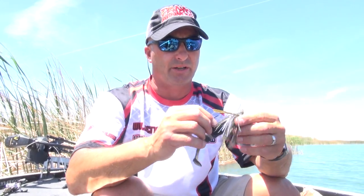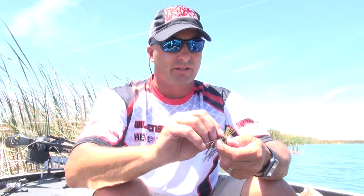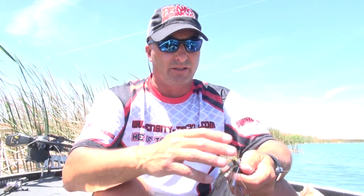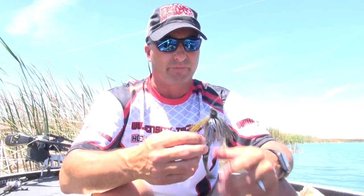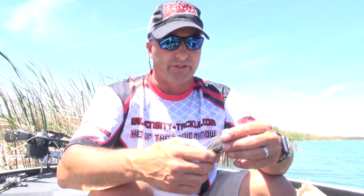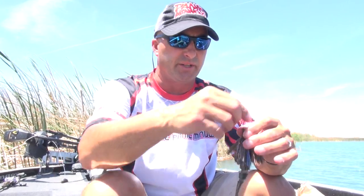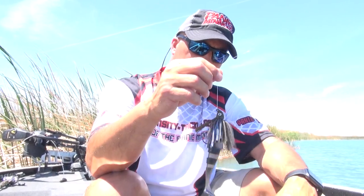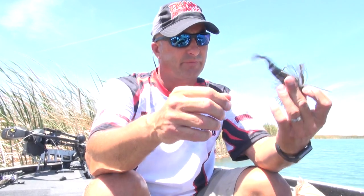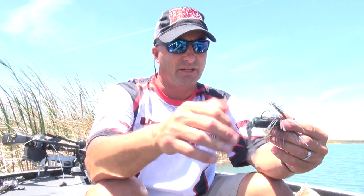I'll try to go mono whenever I can. A lot of times I'll spread that hook guard — the weed guard strand — out a little bit to make it so if it deflects off something, it'll still protect that hook from getting hung up. But even if you do get it hung up, a lot of times you can get above it and shake it off or use a remover. We're going to throw this around a little bit today, see if we can get a few bites, see how it swims, how it works, and go from there. I'm really excited to give them a try and I think it'll pay off.